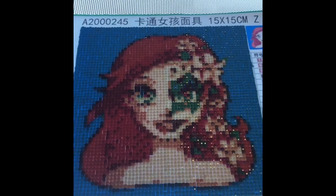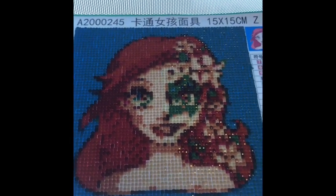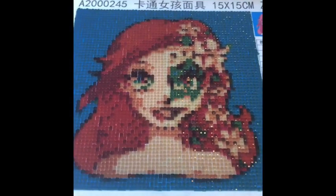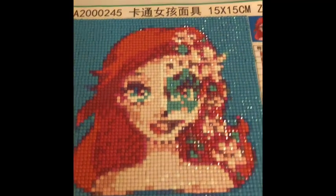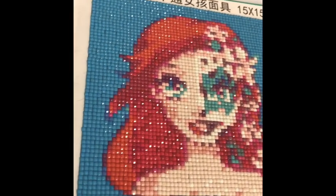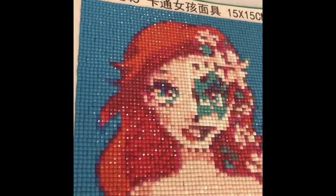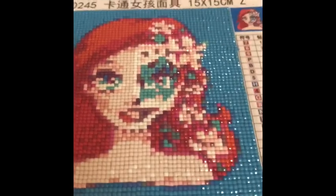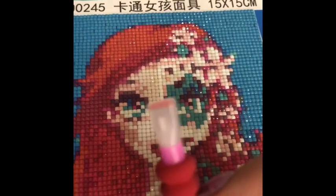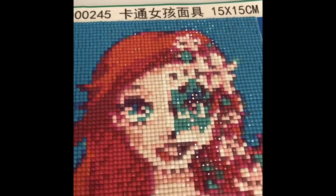Here she is — the Ariel Day of the Dead with her painted face and beautiful flowers. It's a 15 by 15 centimeter, which comes out to around six inches squared. I'll turn the light off so you can really see what she looks like. The bigger the picture, the less pixelated it will show — this would be phenomenal at twice the size, maybe 12 by 12. You can see all the sparkle and shine, and using the three-gem end was a game changer on the background. Definitely try it out — it was amazing!